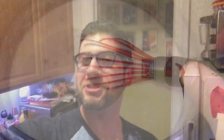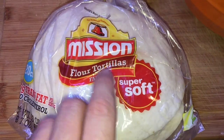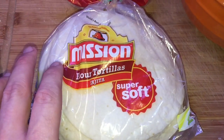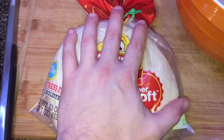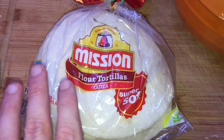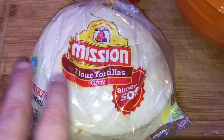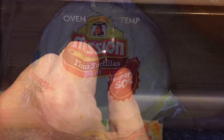Now let's assemble our creamy chicken enchiladas. I'm using soft flour tortillas — small fajita size, which is how I like my enchilada size. You can go a size bigger if you'd like. Use flour, not corn, because corn can be a little tough and leathery for enchiladas. Flour is the way to go — fluffy and nice.